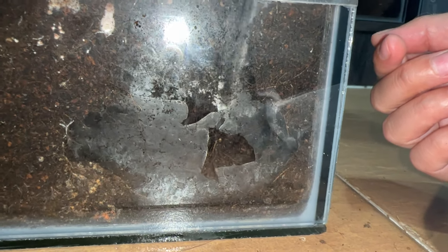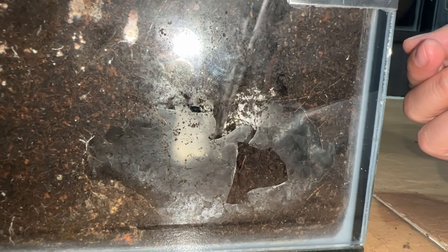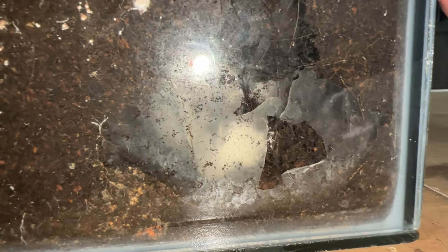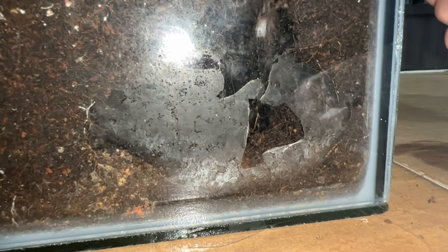Oh my gosh — I see the egg! I'm afraid to disturb things. You should just dig out the top part first. I got it — that was easy, yeah, kind of. The mom is not there, so that works out. All right, I got the egg sac without disturbing or stressing out the mother, which is good!